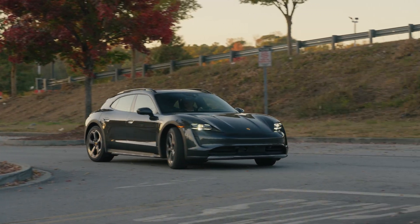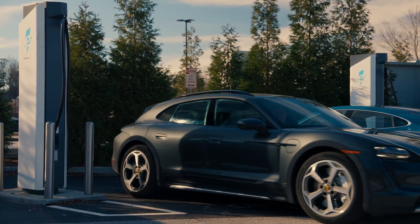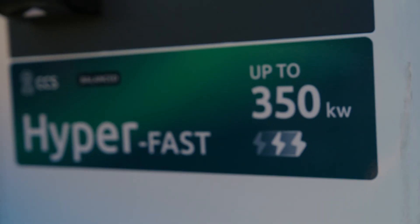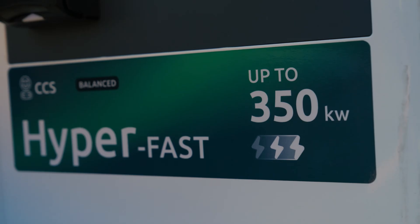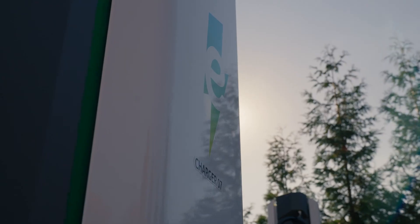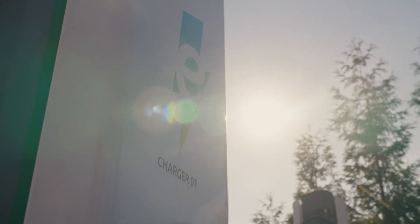As you pull into the charging station, pay close attention to the power of the charging pedestal that you're pulling up to. Each pedestal is marked with the power of that charger. Some chargers have different power ratings for each individual charging cable on that pedestal.